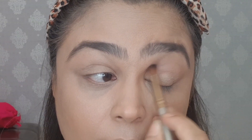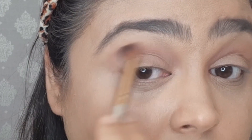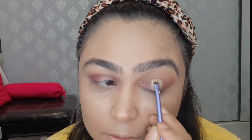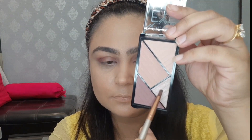Next, we will start the eye shadow using this Eye Looks palette by L.A. Girl. I will start with the biscuit color and a font color as a transition shade, blending it well. I will also use the L.A. Girl to set it in that area.